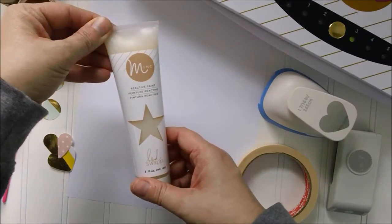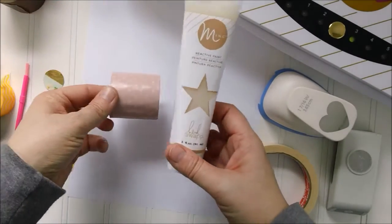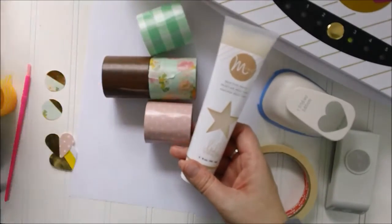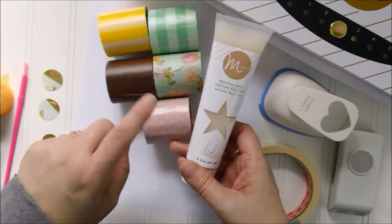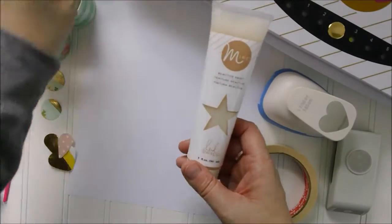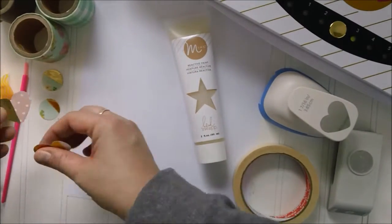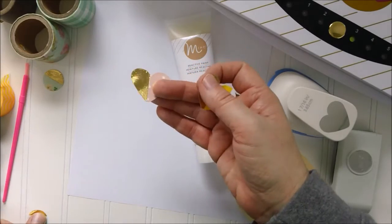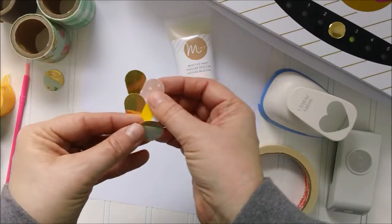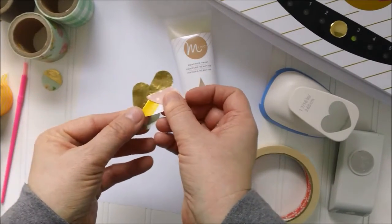I'm going to show you some fun stuff we can do with the reactive paint and washi tape. I've got some really cool patterns here — this is 2-inch washi tape from the Marquee Love collection that Heidi has. We are going to make these cute little embellishments. Look at them — with the tape and the paint, I've added these awesome, beautiful gold foil accents.